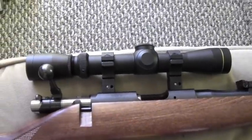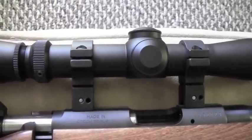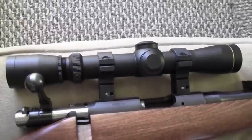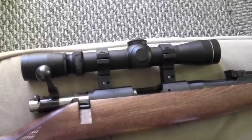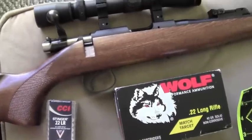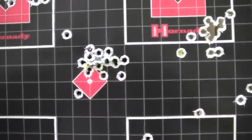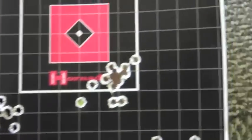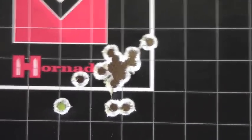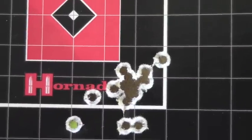That Leupold 2-7x28 rimfire scope performed flawlessly. Even though the mounting rings are the higher offset variety, it didn't take very many shots to get it sighted in, and it maintained its zero really well. Let's start with the cheap bulk ammunition. Here I was just trying to get it on paper, finally started to get it sighted in, and this little group — that's with your basic cheap .22 bulk ammunition. Not too bad. And that little baby right there was also shot with the cheap stuff — that's under an inch for sure, about 0.65 inches. I was quite impressed with that.